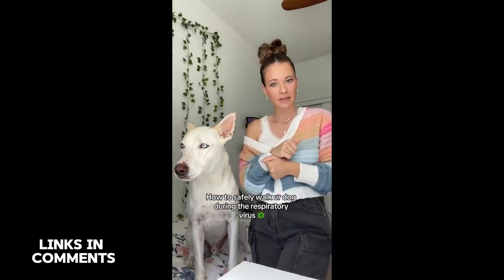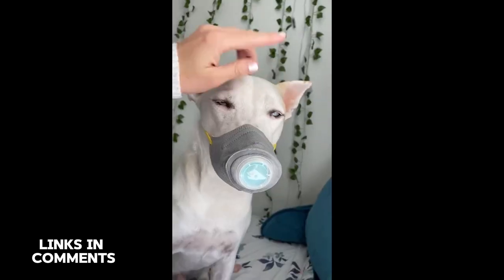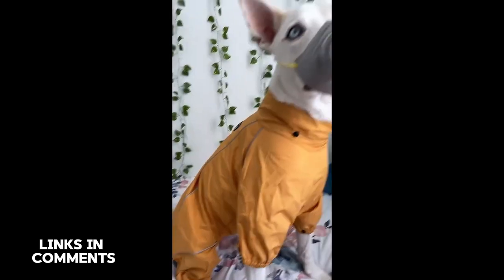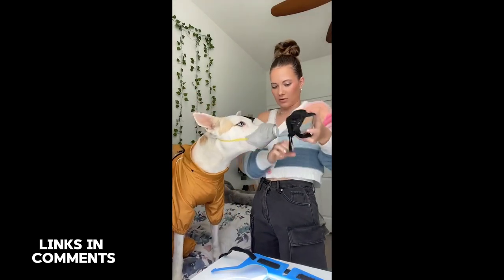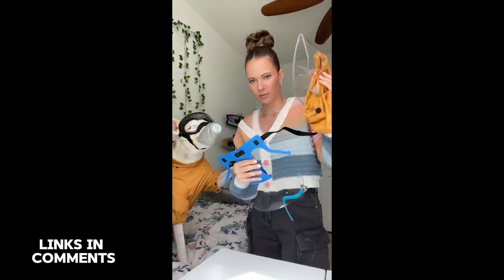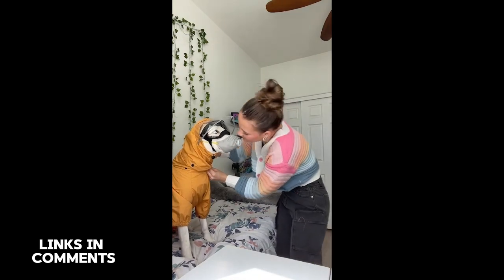Just because there's a mystery respiratory virus spreading amongst dogs right now, that is not an excuse not to walk your dog. So let's get ready for a walk. First up he needs his mask — can't have you catching the virus. We're going in and putting on his hazmat suit — I think it goes on like that, there we go. Looking good! We got the hazmat suit on and the mask. Next up we have his safety goggles. We also have two different face shields to choose from — do you want the blue one or the one that goes with your hazmat suit? We're going to go with the yellow one. You are such a good boy.